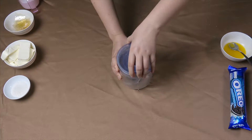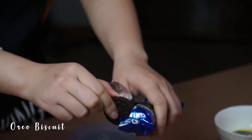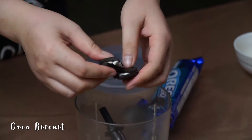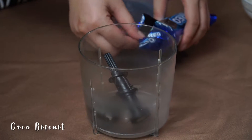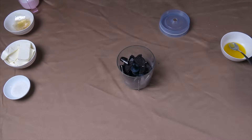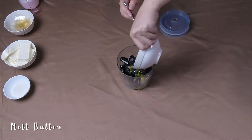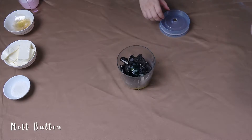Firstly, I combine orange cracker crumb and molten butter in a bowl until the mixture is thoroughly combined and crumbly. Then I transfer the crust mixture to the mousse pan, pressing down in the bottom until smooth and even. Refrigerate until set, about 50 minutes.